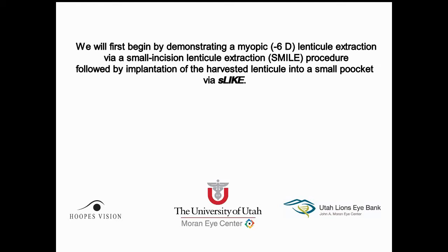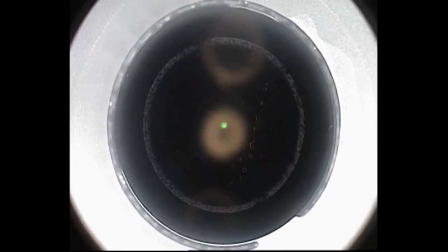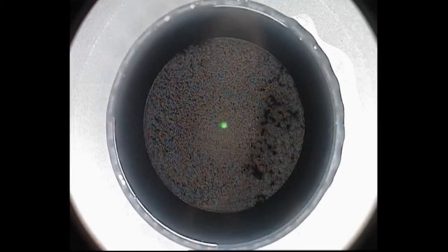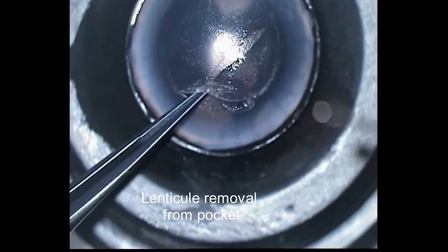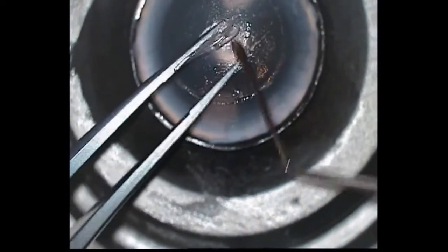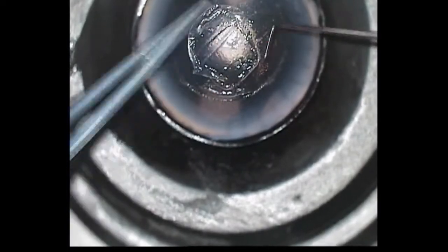We first start by showing the removal of a 6-diopter lenticule via a SMILE procedure. The SMILE pocket is carefully opened, followed by the posterior lenticule dissection and then subsequent anterior lenticule dissection. The lenticule is then removed and spread on the corneal surface to make sure that all of the lenticule has been removed from the corneal pocket.